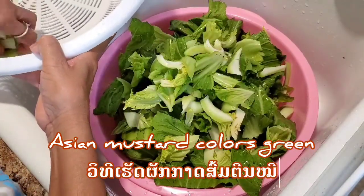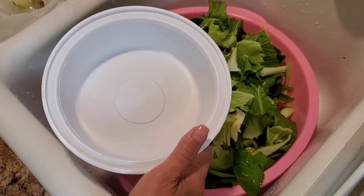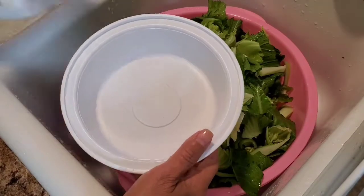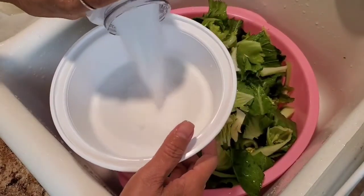So I'm gonna go ahead and show you how to season with salt. That's already clean. This is sea salt. I'm gonna go ahead and mix this sea salt into the vegetable.